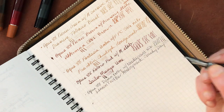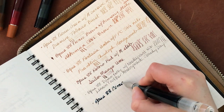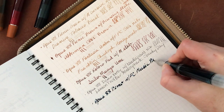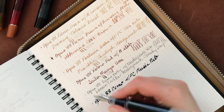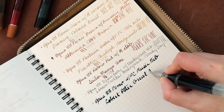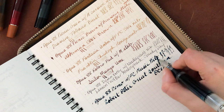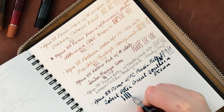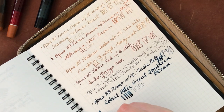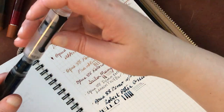Now we go on to the other demonstrator — kind of the polar opposite of that last pen. This is the Opus 88 Demo clear with a Franklin Christoph music nib, and the ink in here is Robert Oster Great Southern Ocean. With a music nib you get a lot of variation depending on how you hold the pen — quite a huge downstroke and a narrow side-to-side stroke. Like I said, it's really great for what I'm using it for: titles and things like that. I'm going to leave that one open because I am using it at the moment.